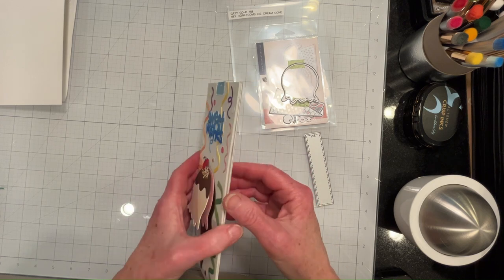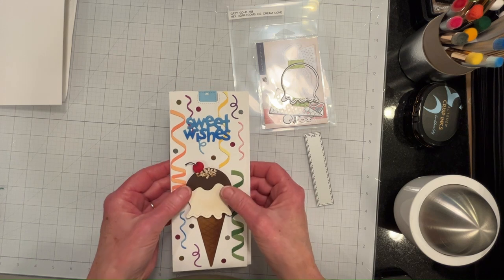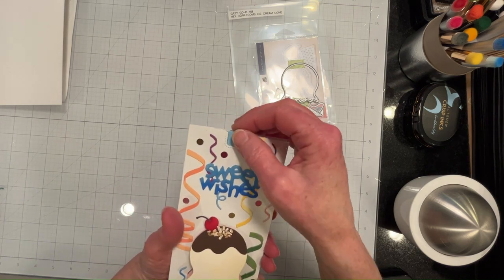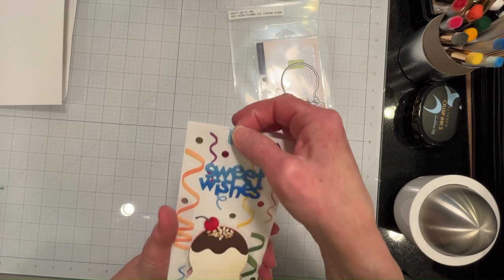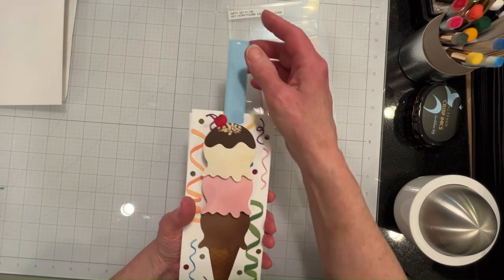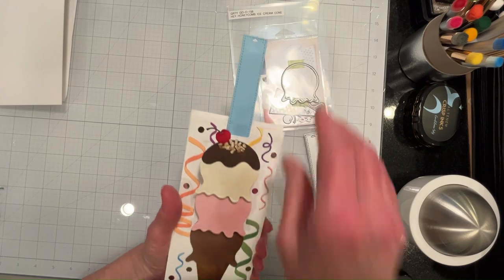Plus I saw the potential in The Greetery's Hey Honeycomb Ice Cream Cone die set. I'll stamp the sentiment in here and this will be a nice birthday card for a family member or for a friend.